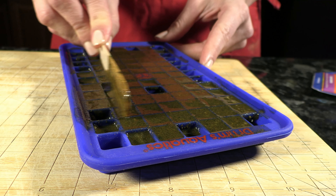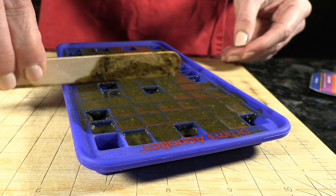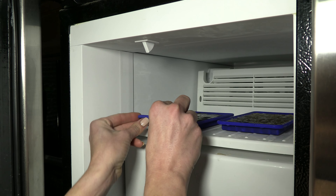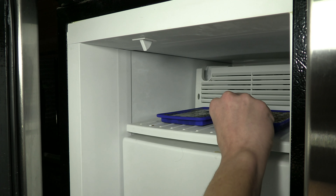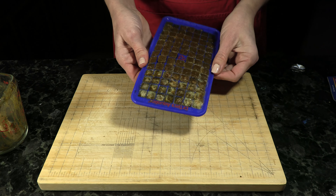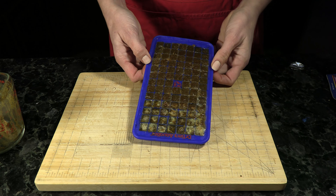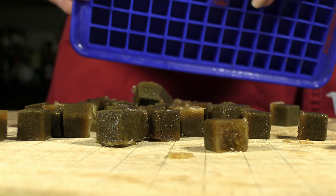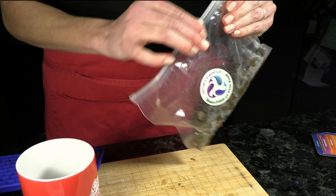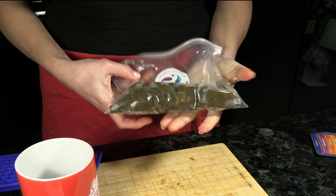Take your wooden stir stick and scrape from side to side and top to bottom — this will help to ensure that your cubes come out nice and evenly. Place in the freezer for two hours. When it's finished, remove the tray of cubes and manipulate the tray back and forth and up and down to loosen them; they should pop out fairly easily. Take all of the cubes, place them in the plastic bag provided in the kit, remove all of the air, and store in the freezer for several days.